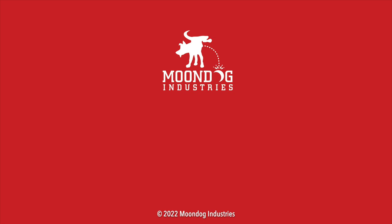If you enjoyed this video, please share it on forums, Facebook, Reddit, TikTok, Instagram, Twitter, MeWe, whatever social media you're on. And if you want to see all of my videos, check out moondogindustries.com.